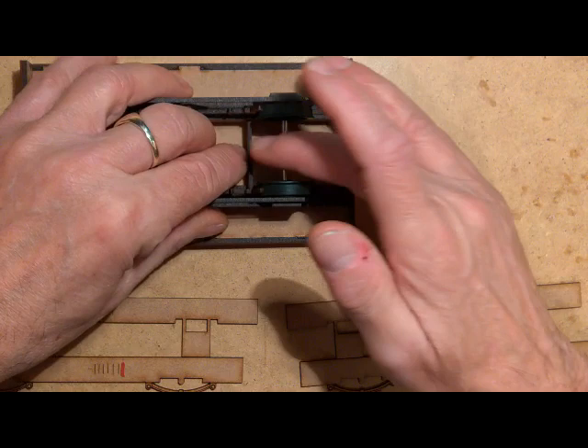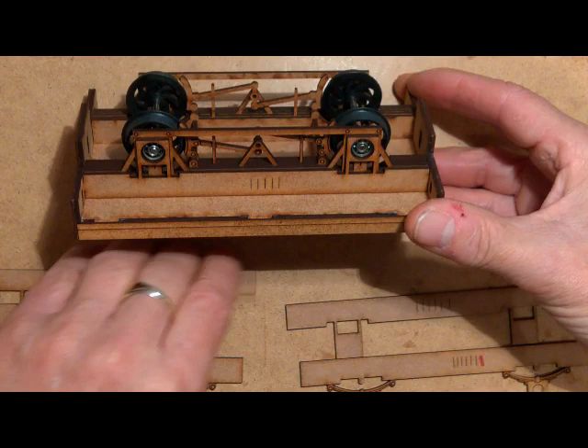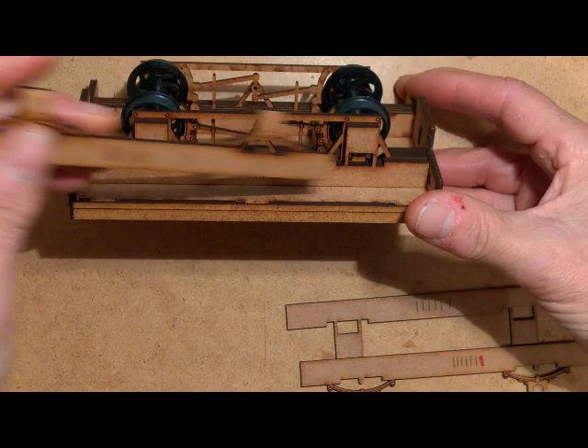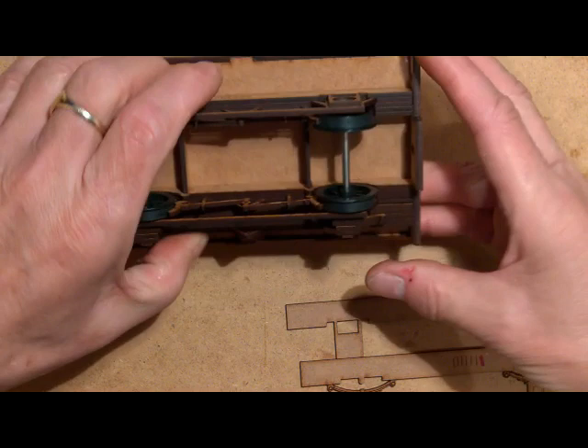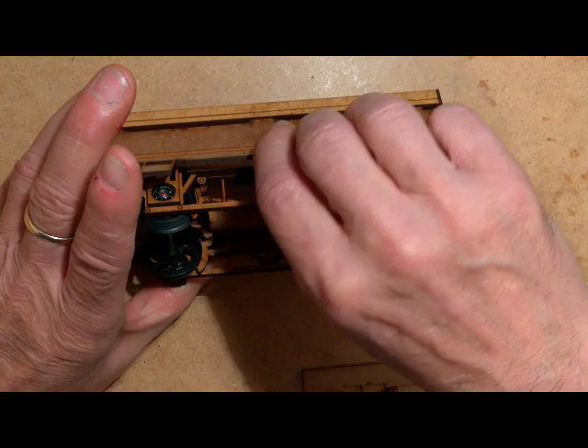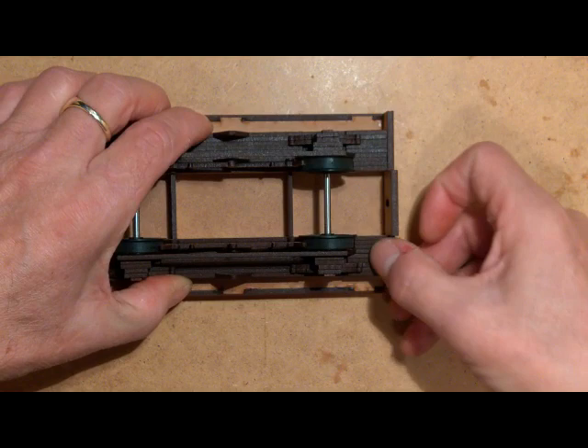Now we can build up the rest of the frames. We had five there, so the next one we add is six — making sure the numbers stay outside. We add seven, we add eight, and the last one which is nine — which doesn't have a number on it. Then turn them over and start the other side: we've got five, add six, seven, eight, nine. So that's all the frames nicely in. Push down firmly. Check the wheels still rotate — which they do, which is good.